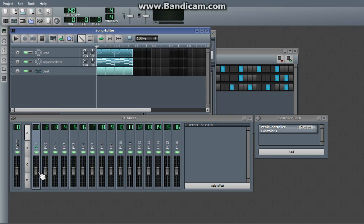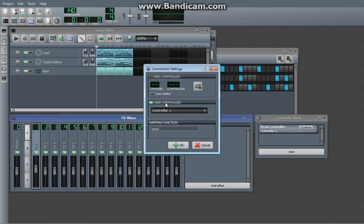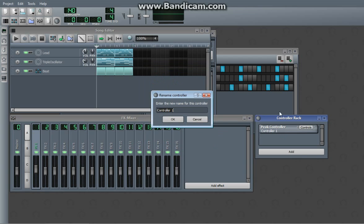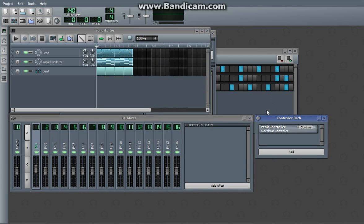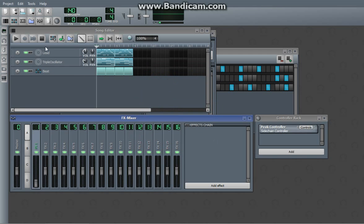Then you just take this slider right here, you want to right-click on it, do 'connect to controller', use a controller, and then it'll say controller 1 because on the controller rack it'll be the controller. But we're going to change this to sidechain controller, and then connect it to the sidechaining.